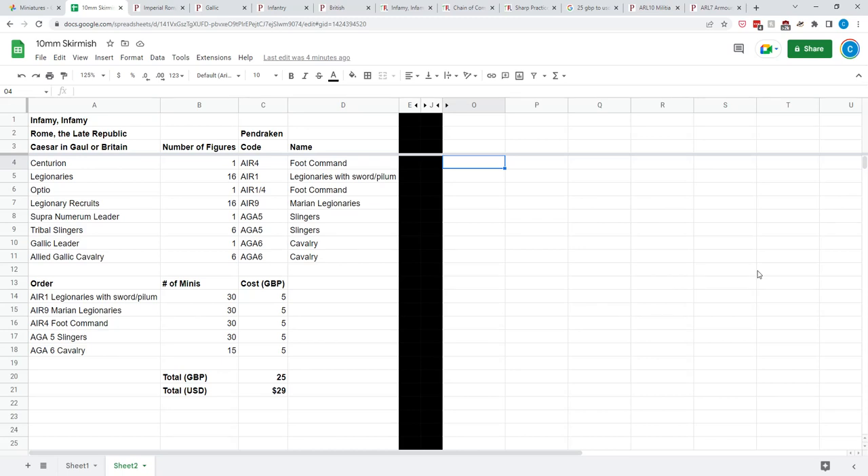Hello ladies and gentlemen, this is Chris from Feldgrau Productions, and no, I have not lost my mind, although we are looking at Google Sheets, perhaps the most boring of all programs, but I'm using it to prove a point here, and that is 10mm is the greatest wargaming scale of all time.